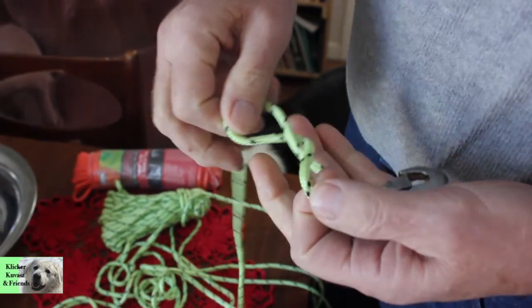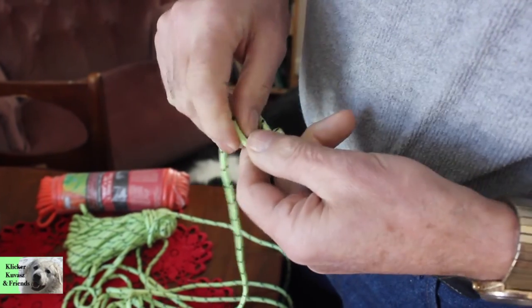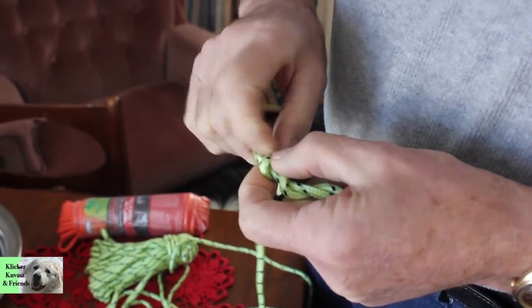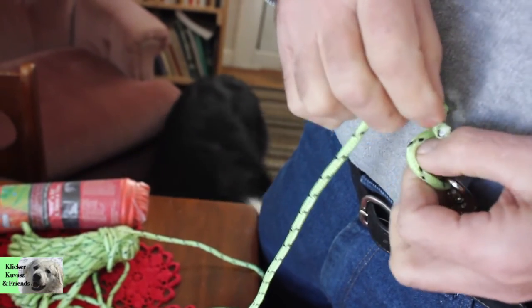We've decided to use a knot called a haywire twist. It doesn't really matter which kind of knot you use, as long as you do your research and find one that won't come undone.